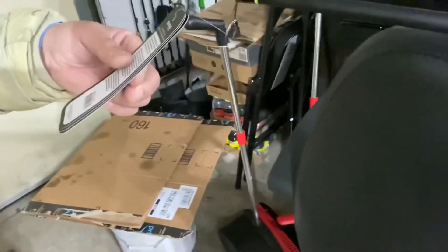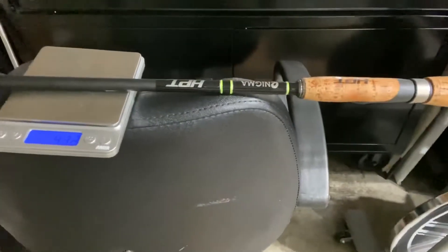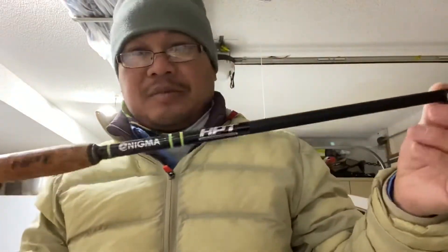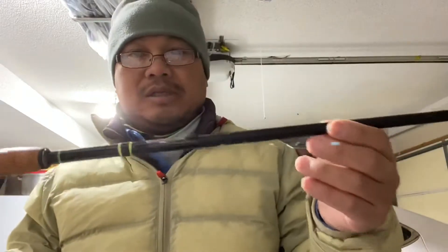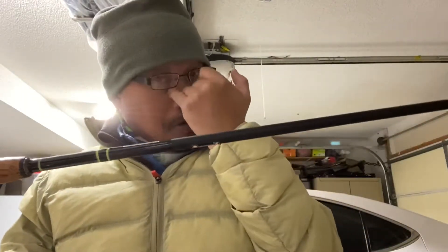With the tag removed — that thing weighs 4.3. I forgot there was a tag with a bunch of paper weight on there. So I'm holding the paper now — it's 4.3, actually pretty damn light. I'm thinking this rod is worth every penny for a hundred dollars.